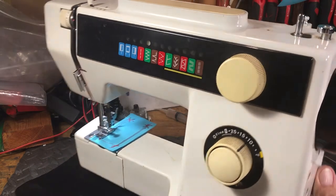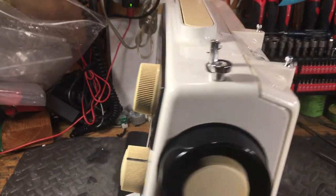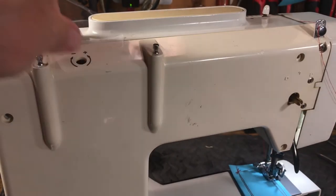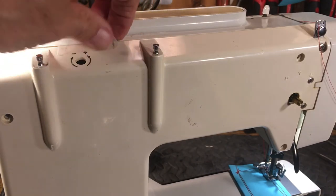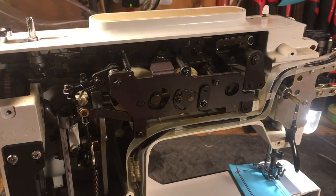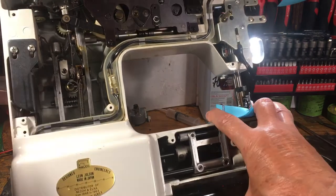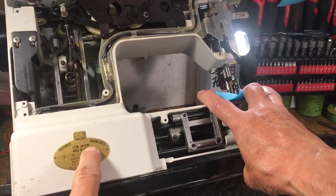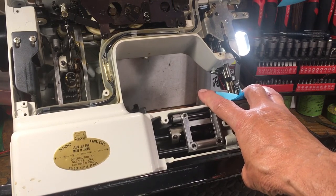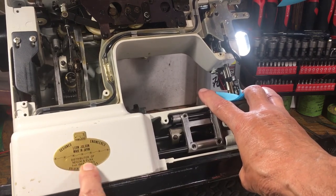What makes this one kind of neat is that the top doesn't come off — it's accessible from the back. So if you're going to service this one, put a piece of scotch tape up here to hold the back on to illustrate what's going on. Pull this off, the back comes off, and back here is where you access everything. This little panel comes off down here. While we're back here, you can see where it says 'Designed, engineered by Leon Jolson, made in Japan.' Leon Jolson was the guy who took Necky and Elna and combined them into the company — Necky-Elna company — NELCO.